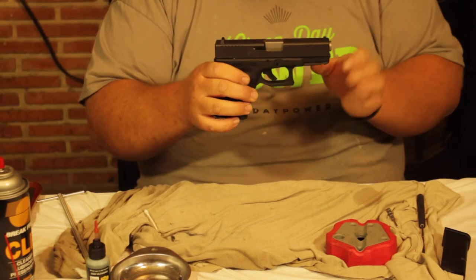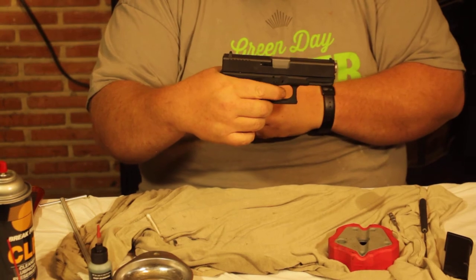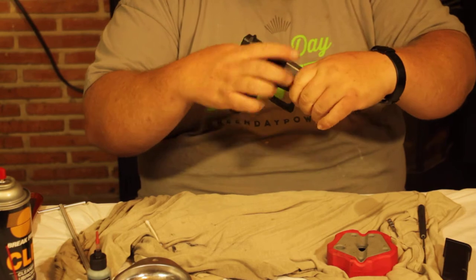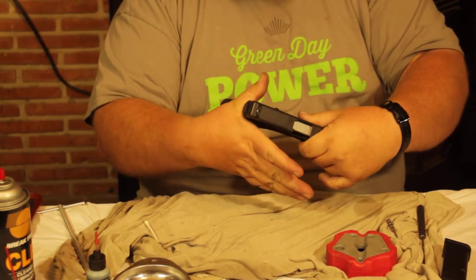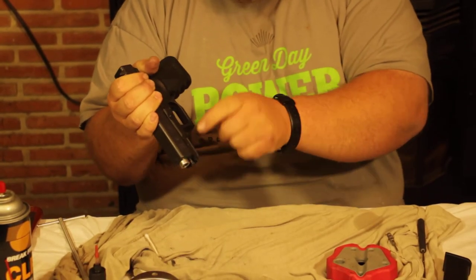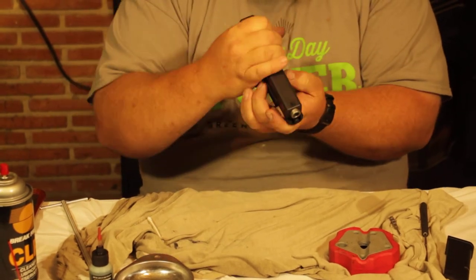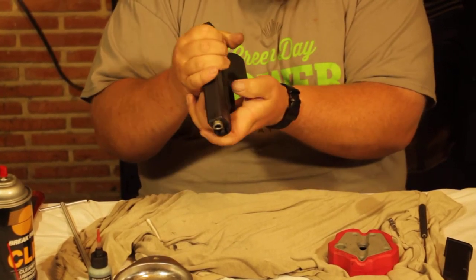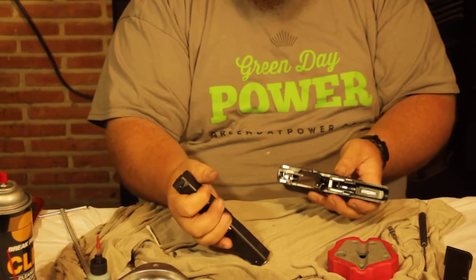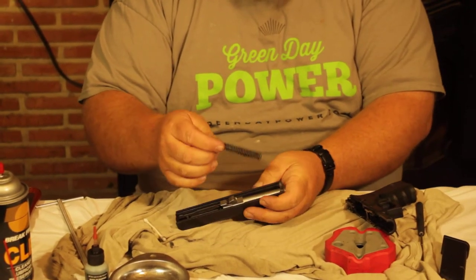The unusual part of the Glock is that we're going to pull the trigger to release the slide. Now that we've made sure it's safe, we'll pull the trigger. Grasp the gun right around here, put your thumb in the back, wrap around the top, and pull back slightly — just enough to take it out of battery. There's a slide release on each side; pull both of those downwards and the slide comes straight off.